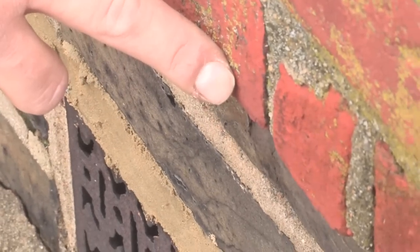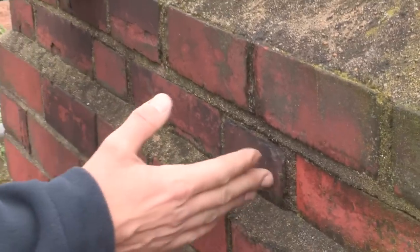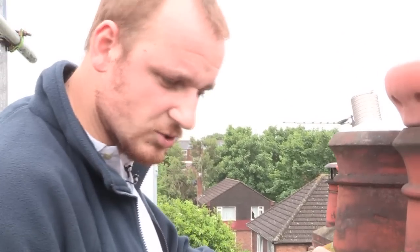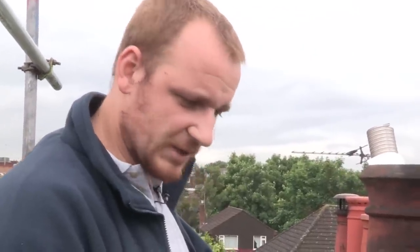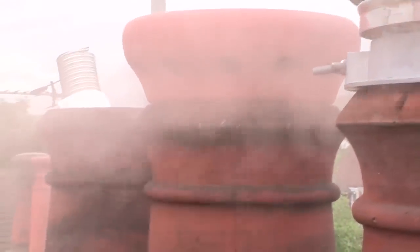As you can see here as well, we've got smoke leaking out through the mortar joints. This also highlights that the chimney is leaking and needs to be lined to ensure that the flue gases don't travel into any of the loft space or bedrooms. To rectify that, you need to use a lining system to fix that. And that's how to do a smoke test.